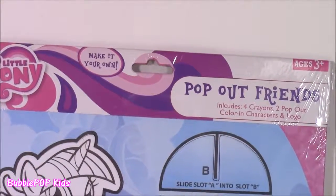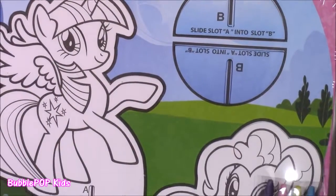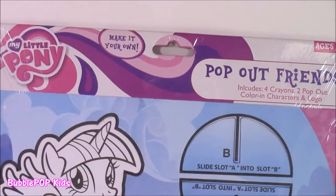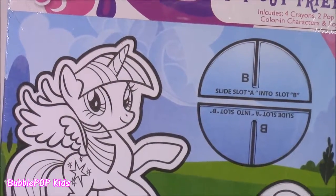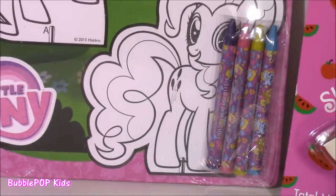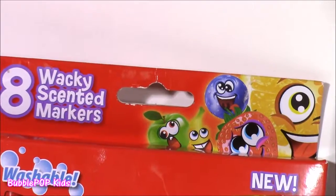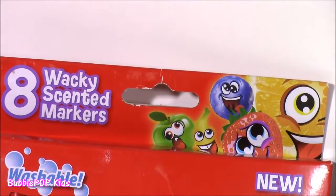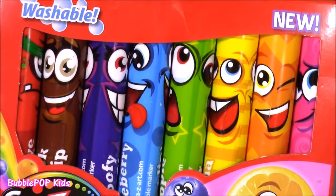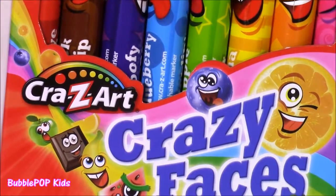Now about some pop-outs! We have an MLP little pop-out set and it comes with Twilight Sparkle and Pinkie Pie. These little pop-outs are the cutest — they're like little cardboard cut-outs that you can color, they can stand up, and they're like little decorations. It comes with four crayons in all the perfect colors. And to add a little fun, we have eight wacky scented markers — Crazy Art Crazy Faces markers.